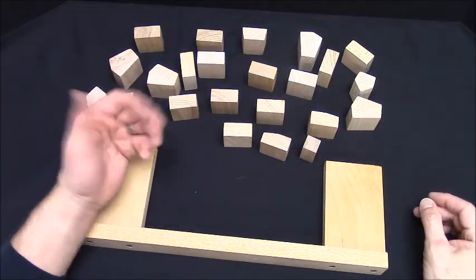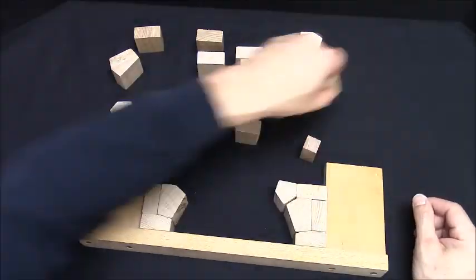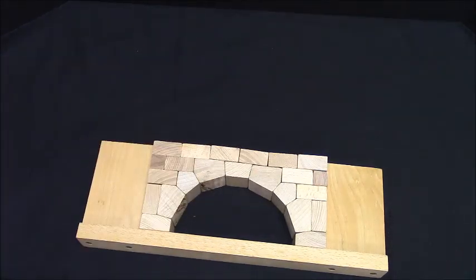I've built this a few times, so I recognize the pieces. And there's our arch.